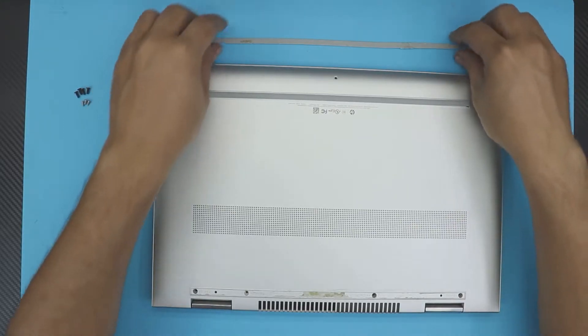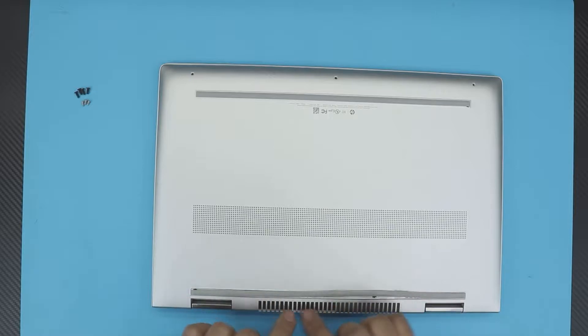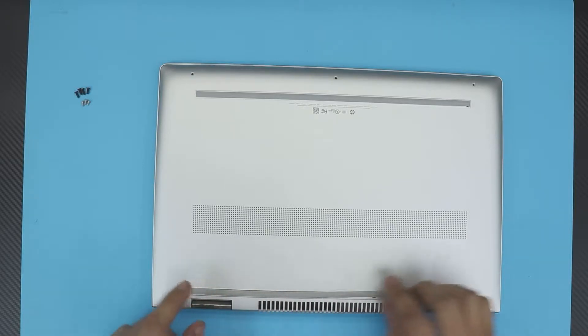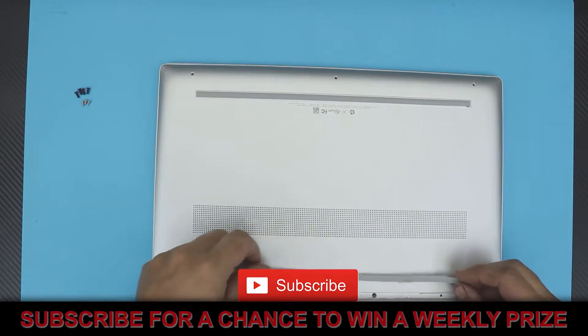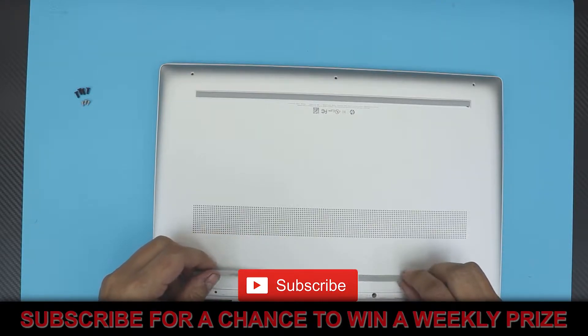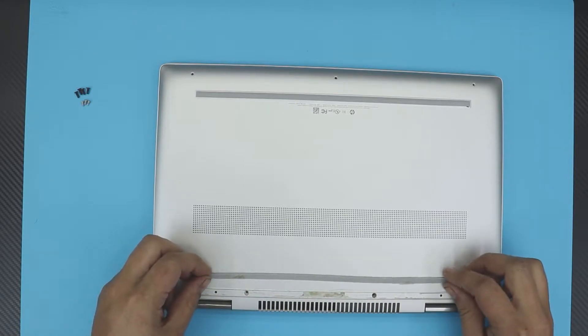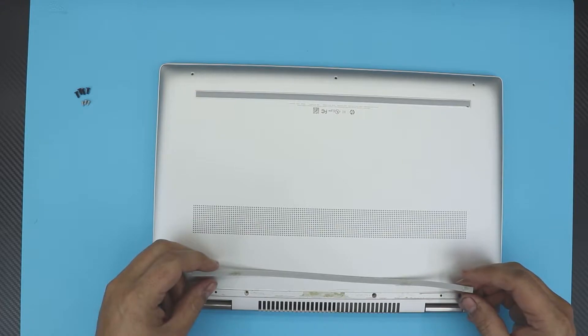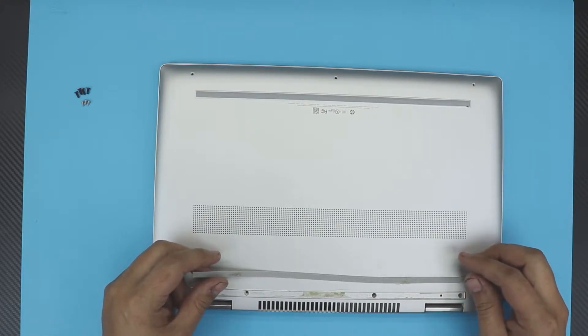First thing: turn off and flip over your laptop. You want to remove the back end where the hinges are. There's a rubber leg — peel it off slowly. This one has already been glued in with super glue. Never put super glue on the back leg; use adhesive tape. A client of mine already tried opening it and put super glue in here.